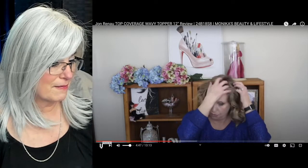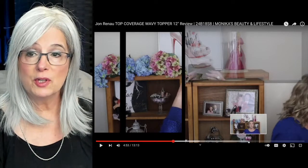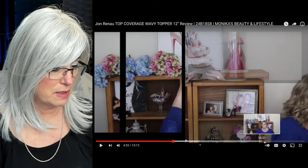Top coverage is best for people that are really going to be looking for a full coverage design — somebody that wants more of a natural look. Whether or not you pull your own hair forward is going to be up to you. I'm going to fast forward to toward the end of her video because she's going to do a spin for us and show us how it looks in the back.